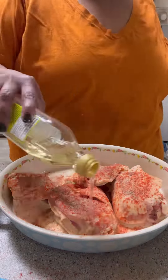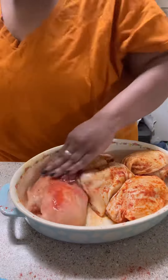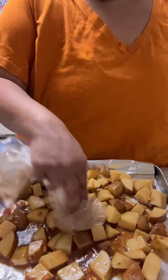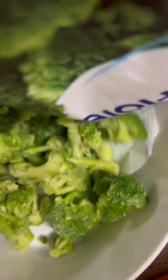I cooked these chicken thighs because I had defrosted them. Ricky does not like dark meat chicken, so I threw a chicken breast in there for him and it just cooked as long as the thighs did. I put them in the oven at 400 and they took about 45 to 50 minutes. And that chicken breast was not dry at all.